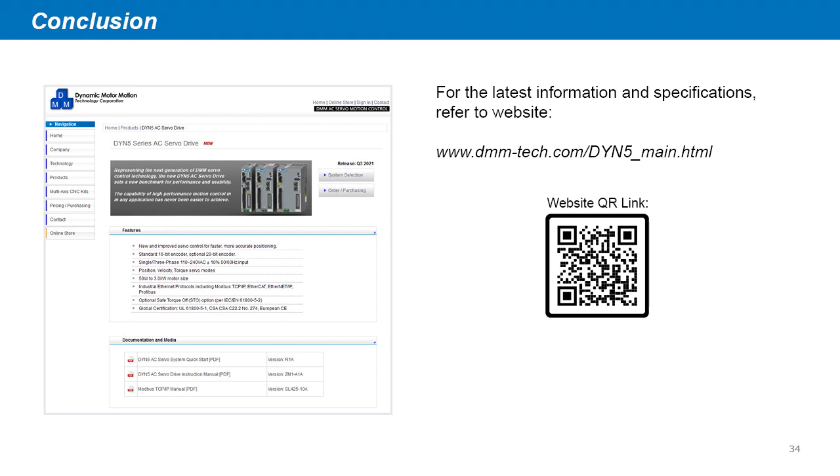This concludes our demonstration. Again, for the latest, most up-to-date information regarding the DYN5 servo drive and Modbus TCP-IP specifications, refer to the main product page on our website.